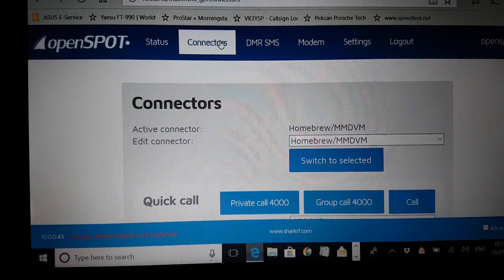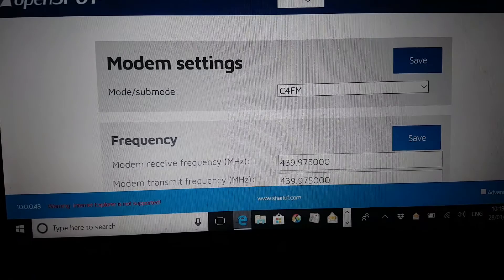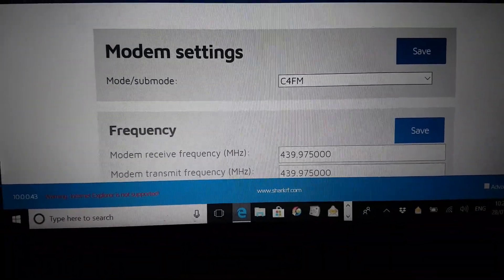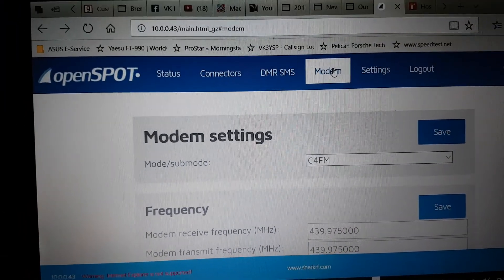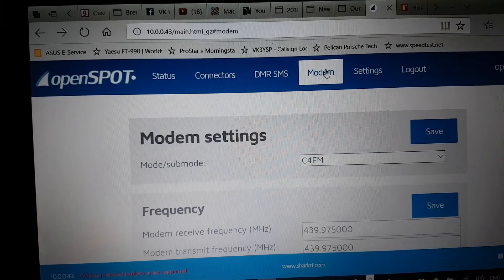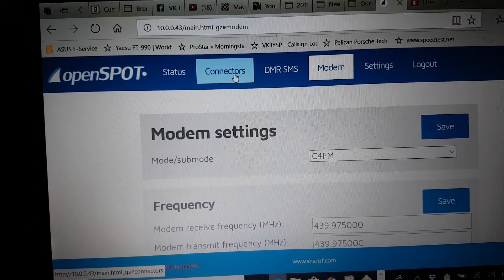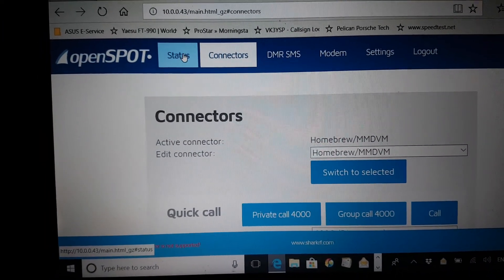On the DMR side I'm connecting into DMR, and from the modem side I'm coming from C4FM. We're using a frequency of 439.975 for the moment, but that's really dummy load stuff because we're a remote base — pretty easy to set up once you've got things in place.